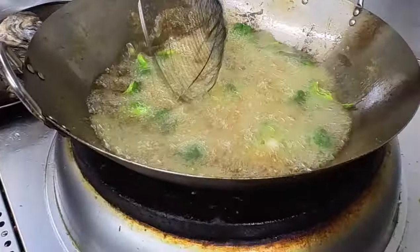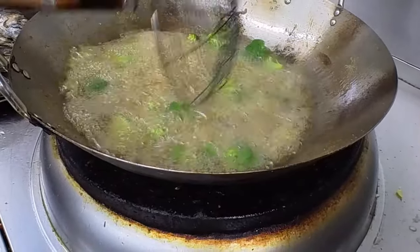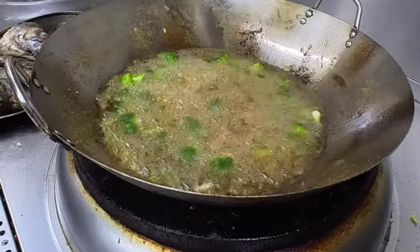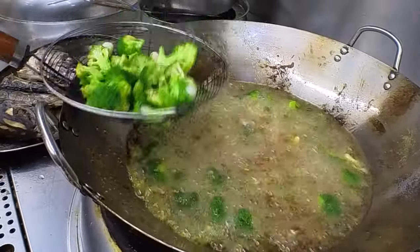Are they still fat? We'll fry them briefly. For the broccoli and onion, I'll fry them quickly.